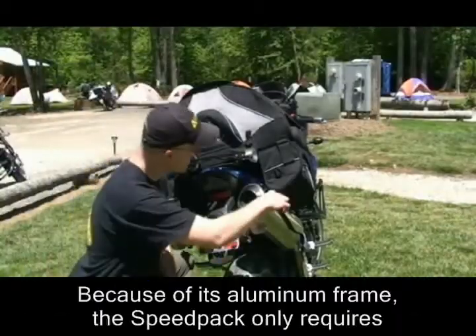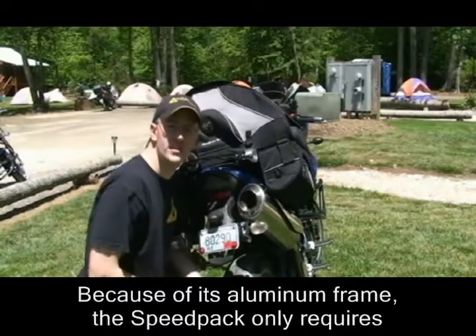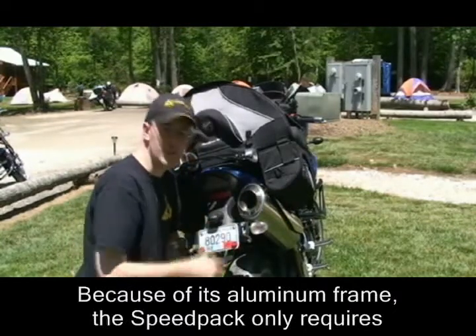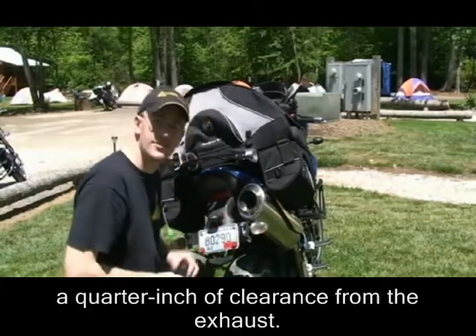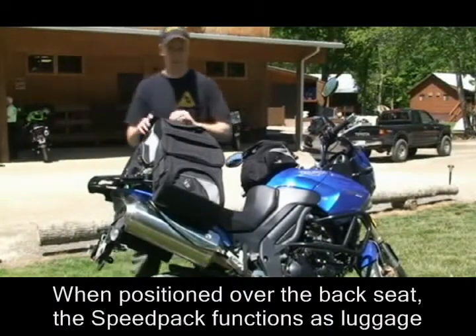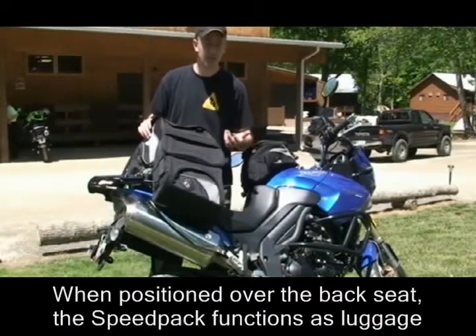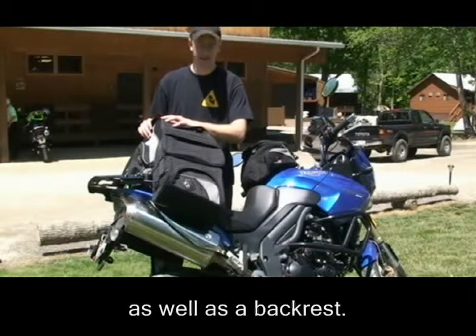Although it's tough to see in the video, this side pocket is clearing the exhaust by about a quarter inch. That's all you need if you're using a Speed Pack because the bag is stiff — it won't flex in and get stuck on the muffler. Sitting over the back seat, you've got something you can use as both a backrest and as heavy-duty luggage capacity.